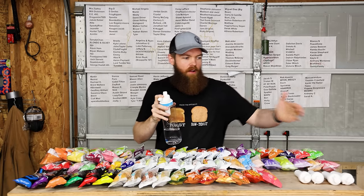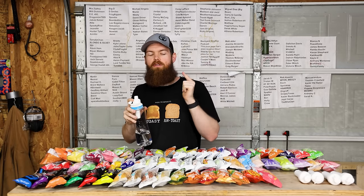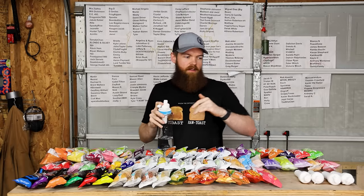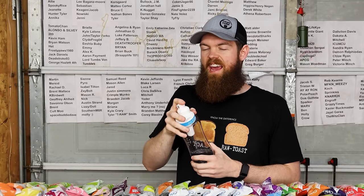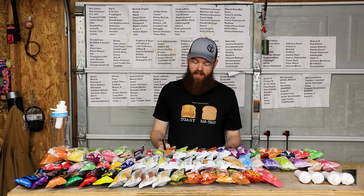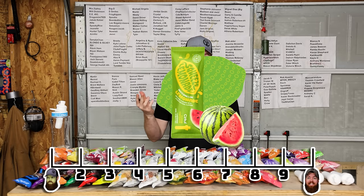That is such a good watermelon lemonade. I like how all of these lemonades have a real tart flavor - I personally like that. It's not like a sweet watermelon, it's more of like a tart watermelon. I'm looking at my chart and I just realized I put orange at nine. That's better than orange, so I'm going to go to 9.2.